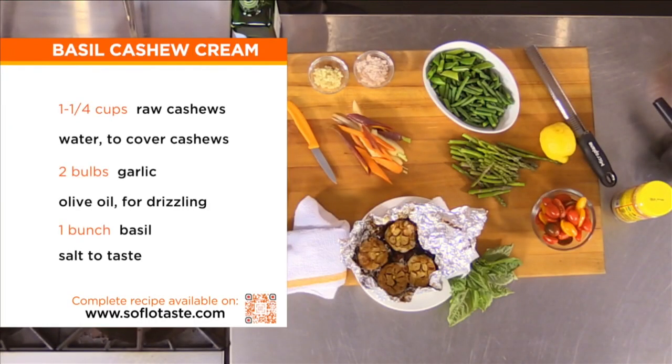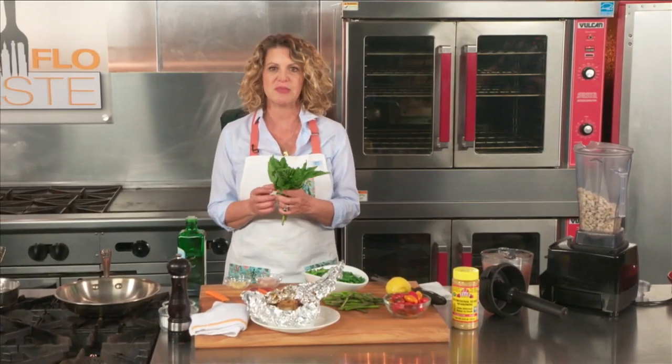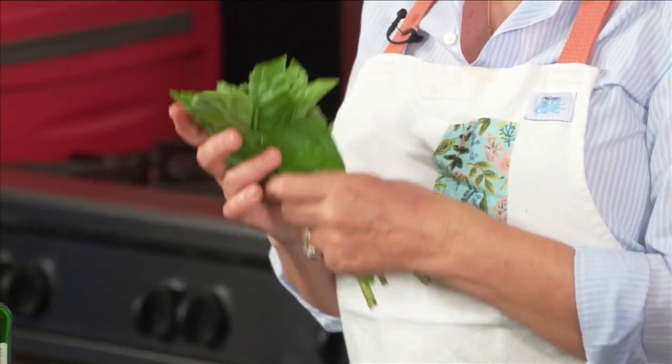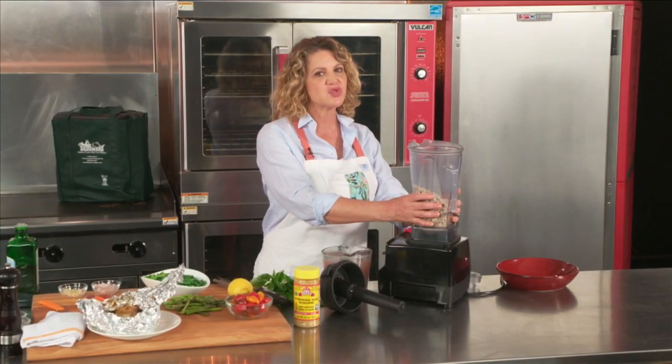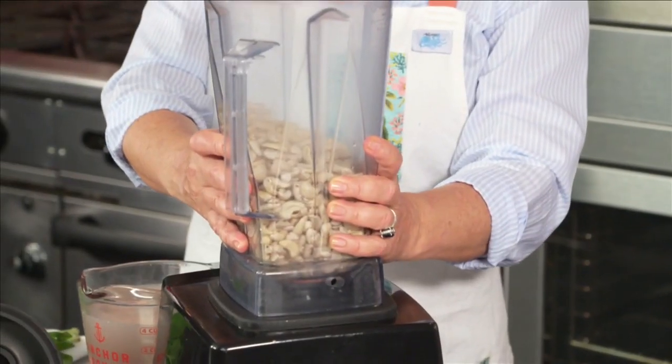I love cashew cream. I think that I would never miss a regular cream sauce again after tasting some of Amanda's cashew cream. It's really delicious, and I thought I would try to make a green cashew cream using basil and some roast garlic. We have raw cashews — you have to soak them, and it's really good to soak them overnight. The softer, the better.